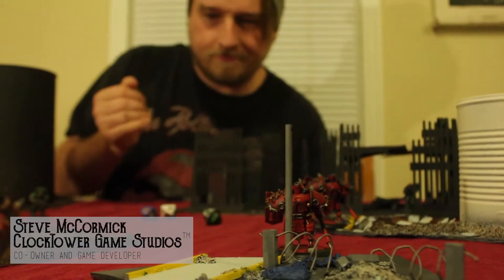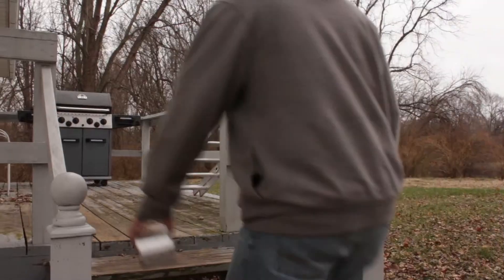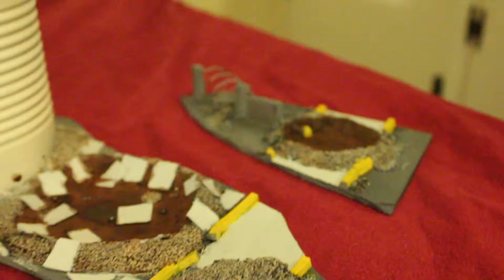My name is Steve McCormack. I am co-owner and game developer at Clocktower Game Studios. Today we are building wargaming terrain out of upcycled materials.